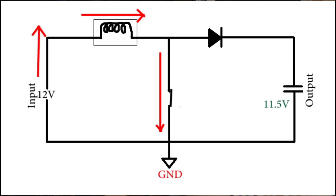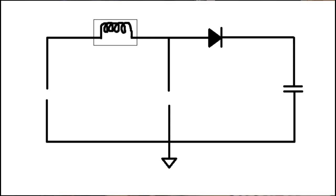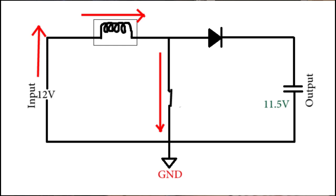The output stays at 11.5 volts as the diode is preventing the capacitor from discharging. The current flows through the inductor straight to the ground. If we keep the switch closed like this we are basically short-circuiting the input through the inductor — or in other words, frying the inductor. As inductors do not like it when you do that, we are not going to do that.